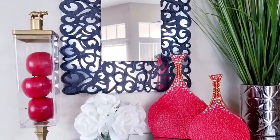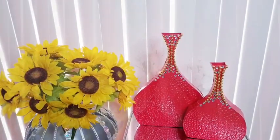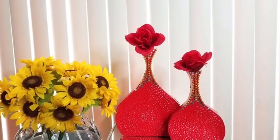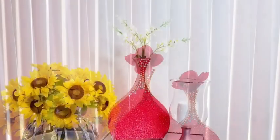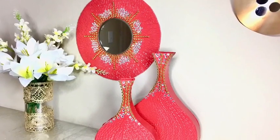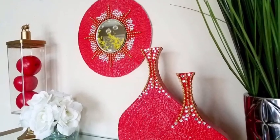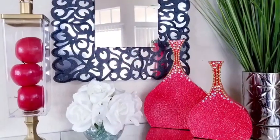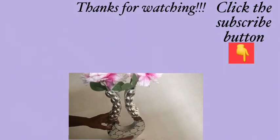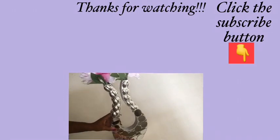I used red because I was making it for someone, but you can definitely use any color of your choice. You can also add flowers in the accent vases. I love the pattern I made with the hot glue gun because it created a nice texture and an interesting hidden pattern for the mirror and the vases. Let me know what you think in the comment section below, remember to like and share, and don't forget to click the subscribe button.